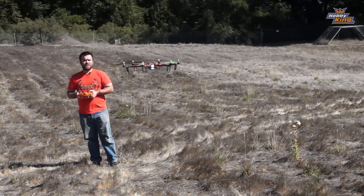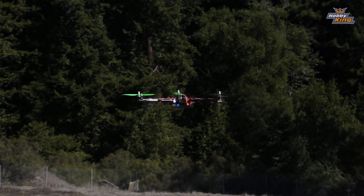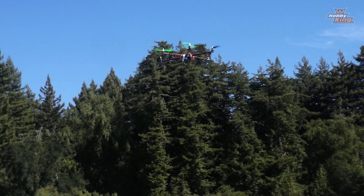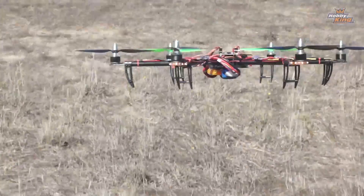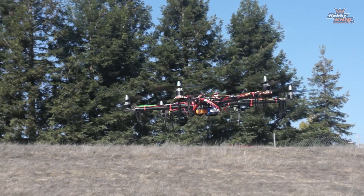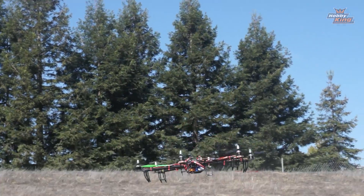This is bone stock KK 2 hexacopter X firmware. That's incredible frankly. But look how easy it is. And that's a really good copter. Yeah that's really like no oscillation at all. It just comes right back. That's nice.